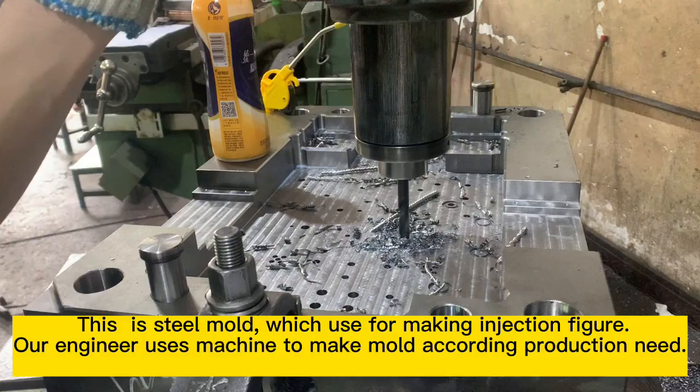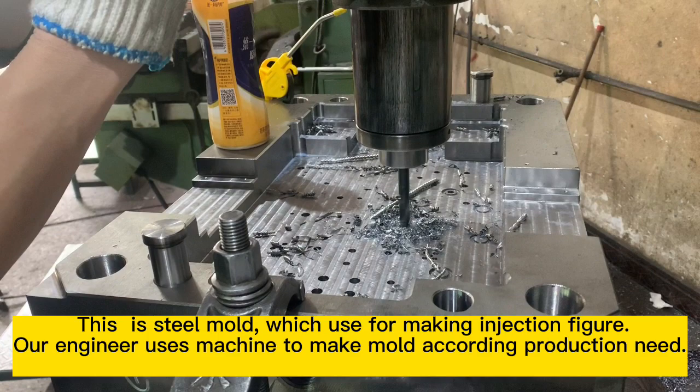This is a steel mold, which is used for making injection figures. Our engineer uses a machine to make the mold coating production neat.